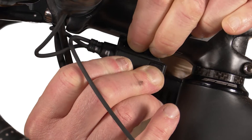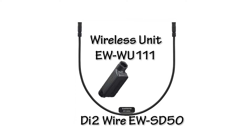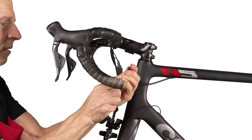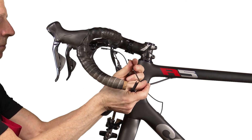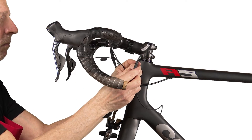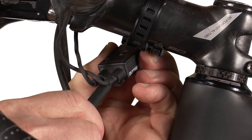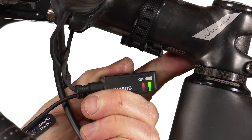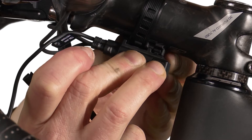Detach the junction box and disconnect the center wire. Connect the short D50 wire to the WU111 wireless unit. Connect the loose frame wire to the wireless unit. Connect the wireless unit to the center junction port. The red and green LEDs should blink to indicate a good connection.